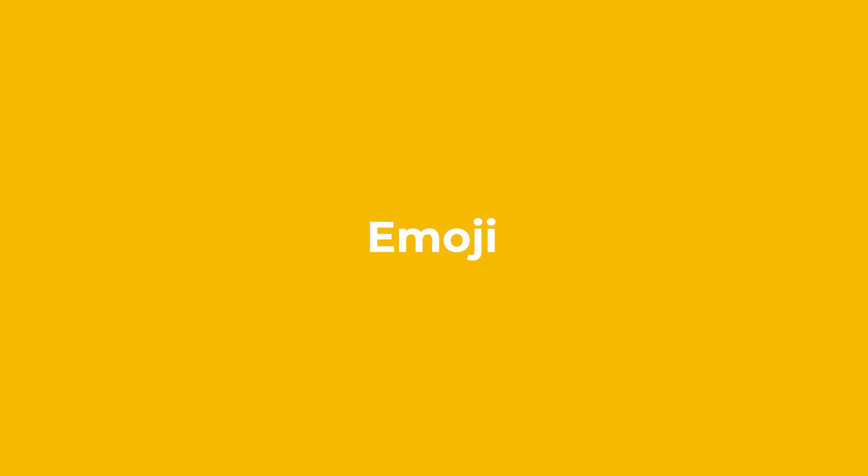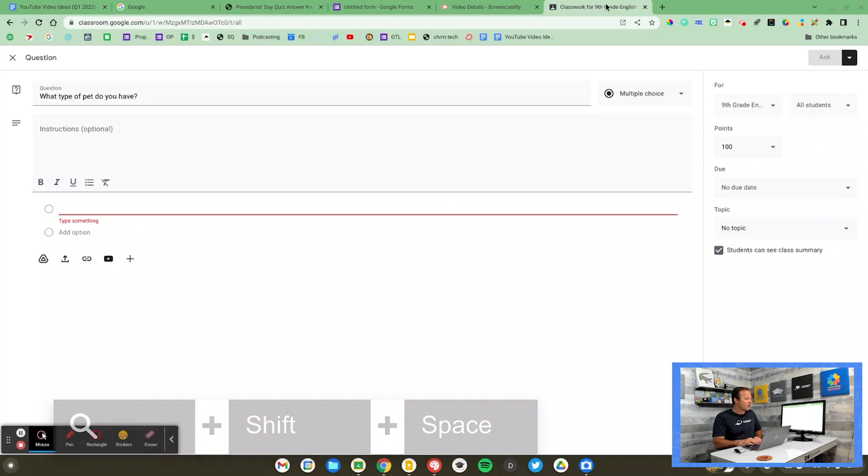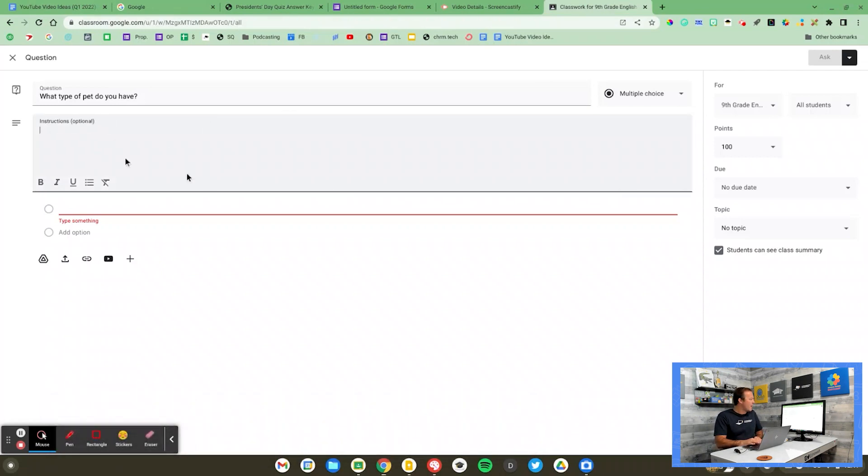For tip number two, I'm going to head over to Google Classroom. I'm a big fan of Emoji — I've done several videos on Emoji and I have some different extensions that I use. But did you know that your Chromebook has a built-in Emoji keyboard? To access the Emoji keyboard, you press Shift, Search, and the Space Bar, and you'll see the little Emoji icon pop up.